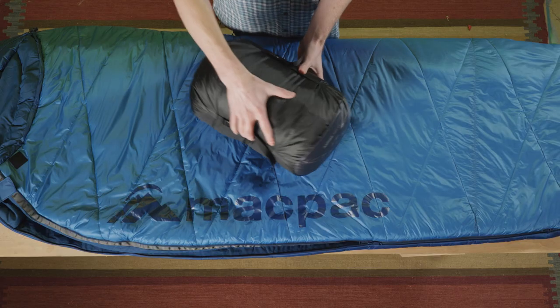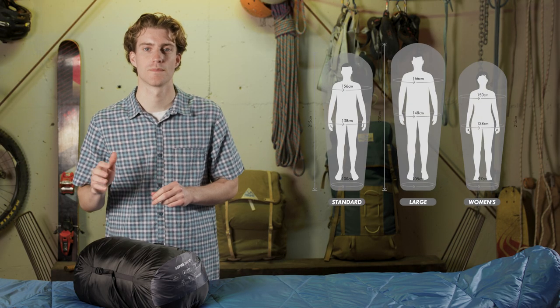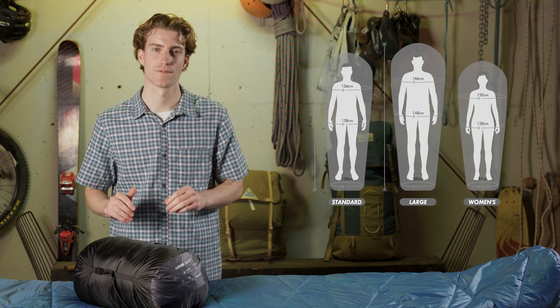The Aspire 360 comes with a compression sack with three compression straps so you can get it nice and tight in your bag. It comes in a standard, large and women's fit so you can find the best fit for you.